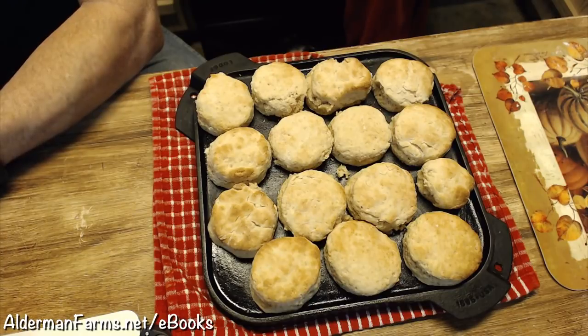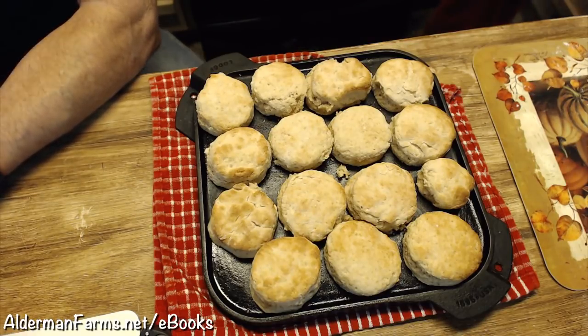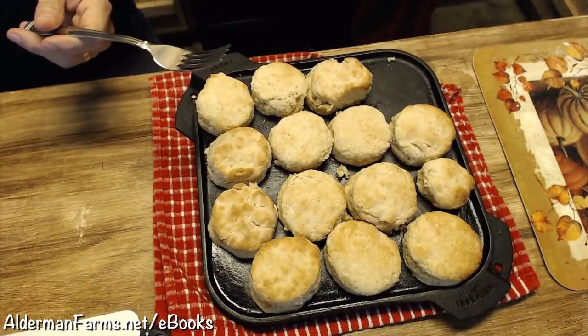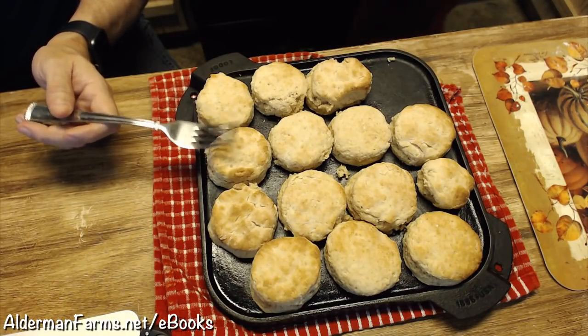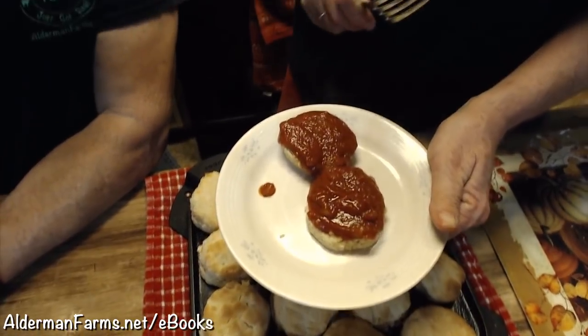I'm just going to let y'all sit there and salivate over them biscuits. I had my tomato gravy cooking a little too fast but it's okay. This is how you do it - you open your biscuit up like that. You don't have to put butter to have a tomato gravy biscuit, but it's all about that taste. Normally what I do is I get one biscuit with tomato gravy and then a second biscuit with honey on it. I always used to fuss at him, saying it's not as fattening if you just eat the tomato gravy.